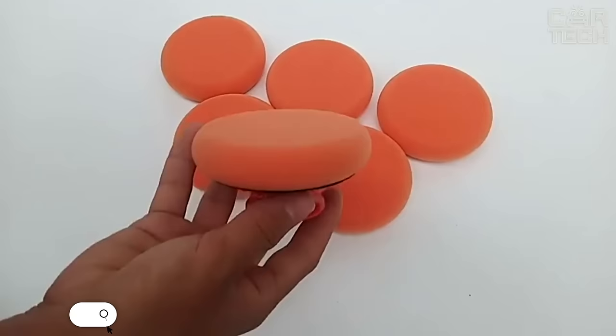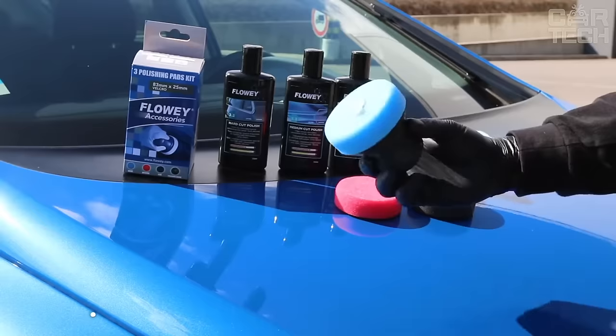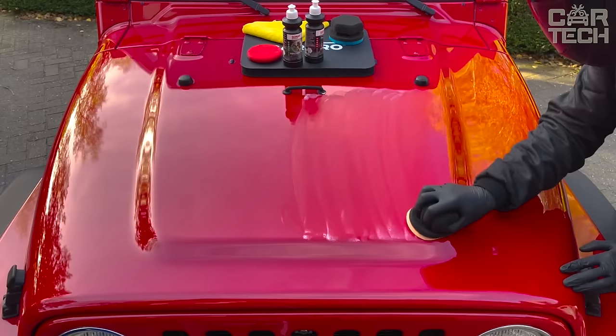Caring for the condition of the paintwork determines not only the appearance of the car, but also its resistance to corrosion and therefore the length of its operation. The polishing sponge holder will help you to facilitate the care of your car. The material of the product is high quality and durable plastic. Delivery set: one polishing sponge holder.